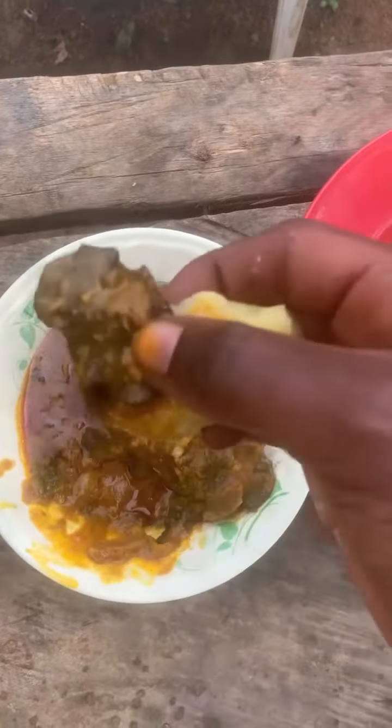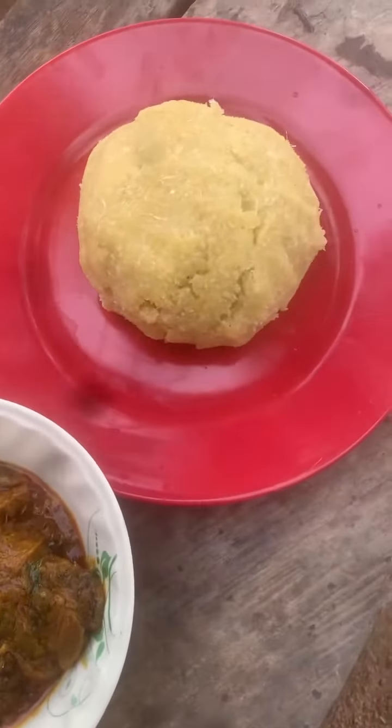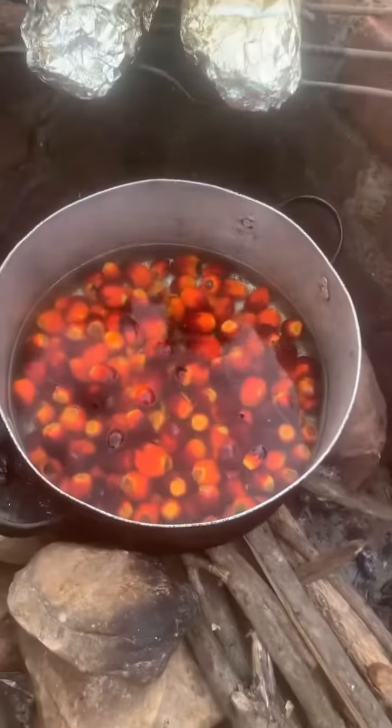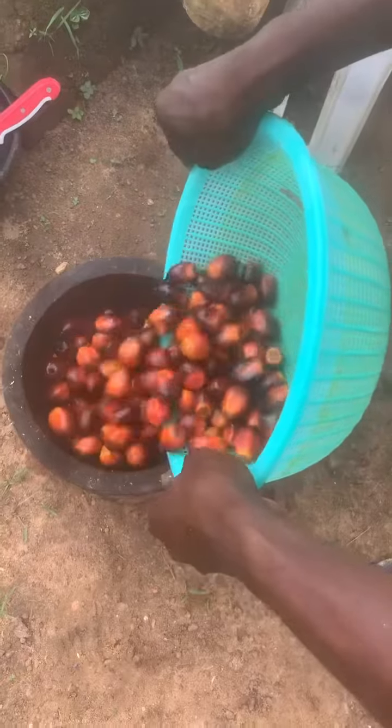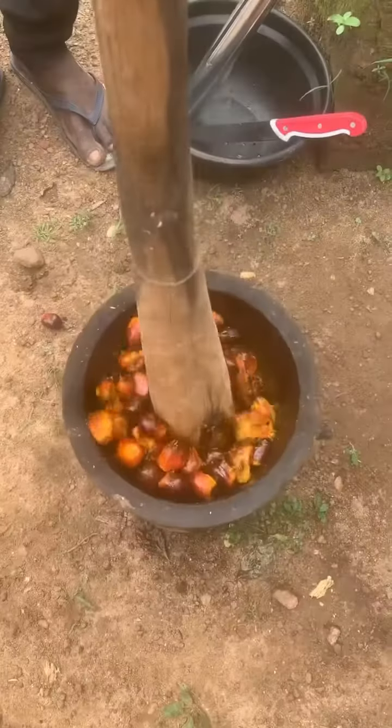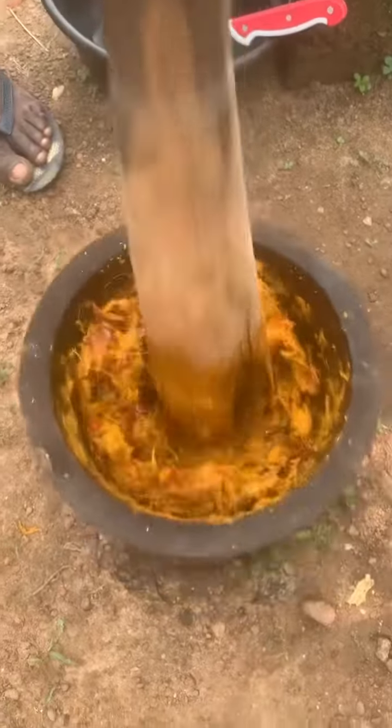Today we'll be preparing bush panga soup. You have your palm nuts — allow them to boil for a while. Then when they're boiled, you put them in the mortar and pound until ready.